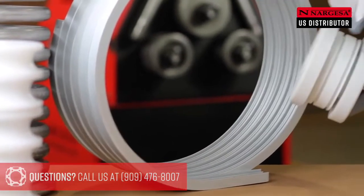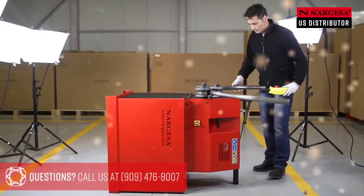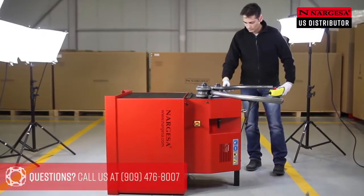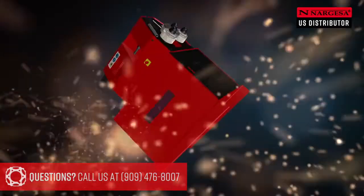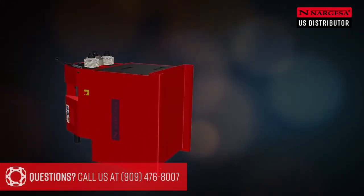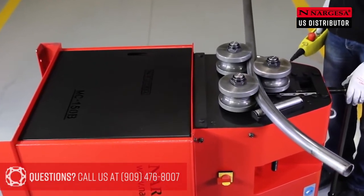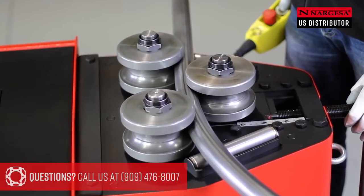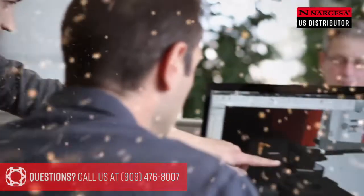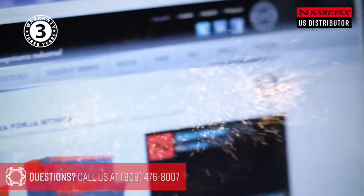We make rollers for special profiles. When large radii have to be bent or there are height problems in the workshop, the machine can be tilted to facilitate the operative's work. All of our machines are made to strict quality controls, with a three-year guarantee.